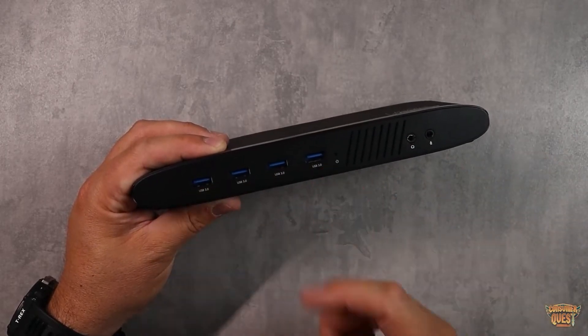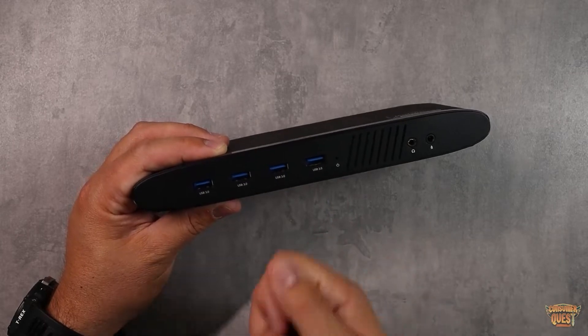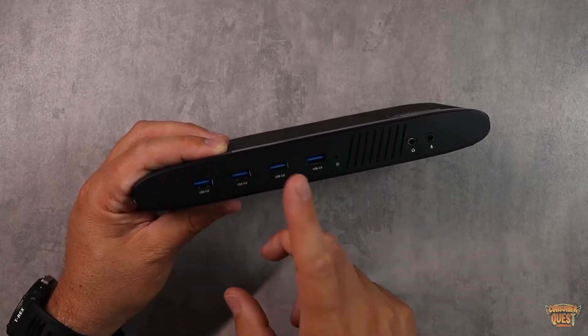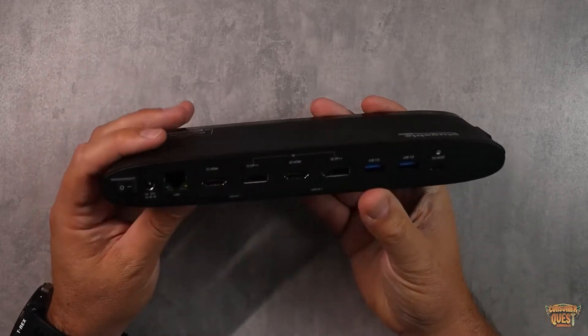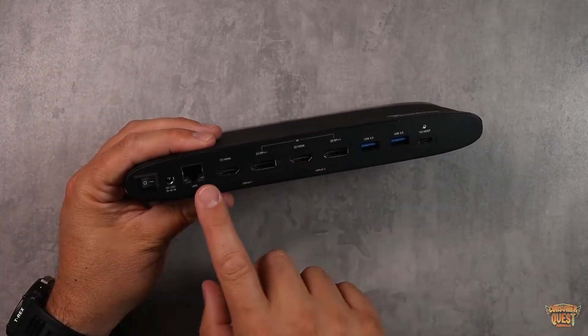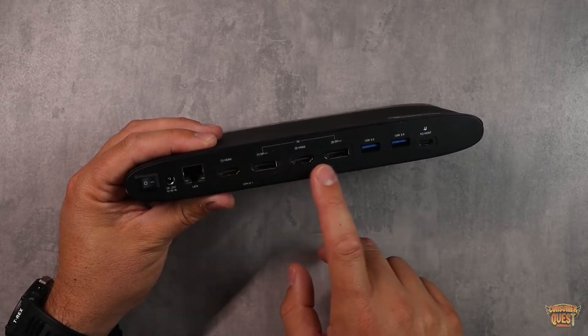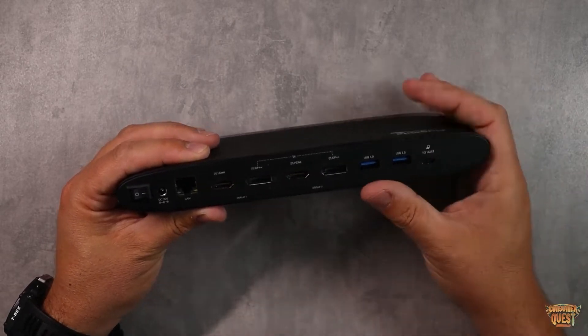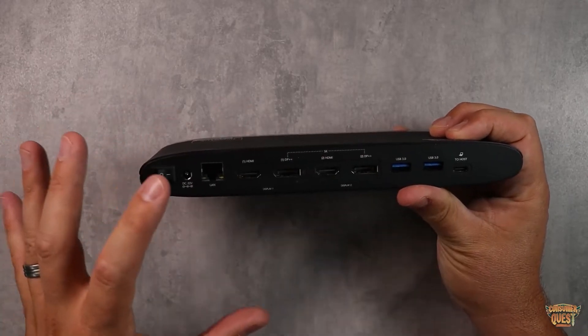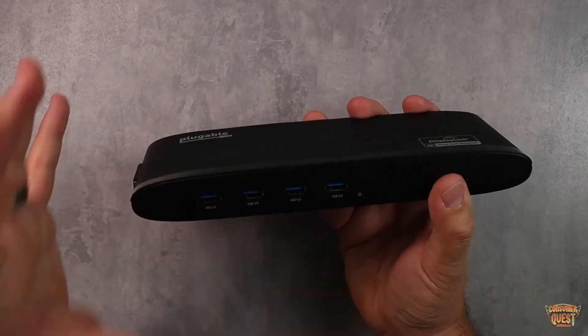Having USB ports right there is great for memory cards, hard drives, and anything I like to plug in quickly — very accessible. There are a few more on the back as well. It also allows me to plug in up to two 4K displays with either HDMI or DisplayPort, which is awesome. It's all just so much functionality with one simple piece of equipment, and super compatible with a lot of different PCs.